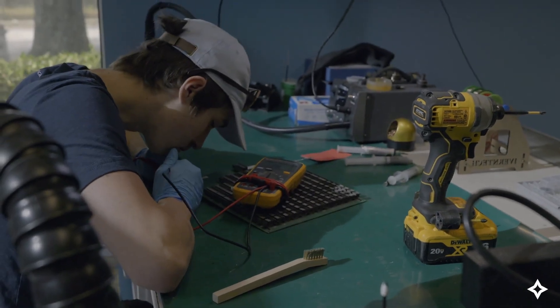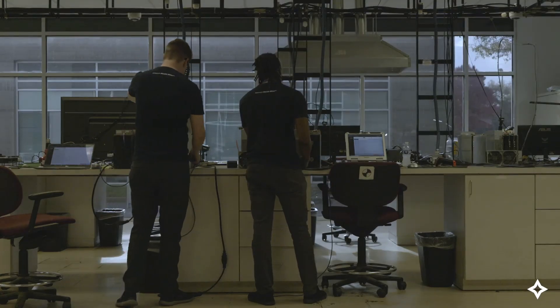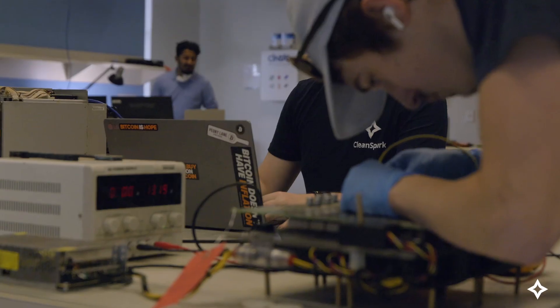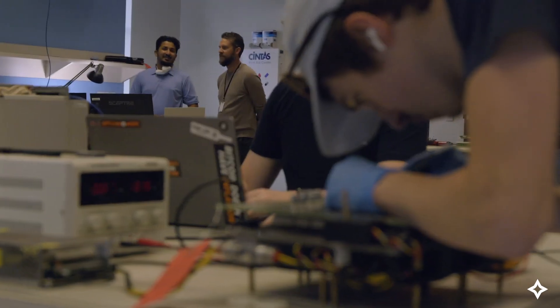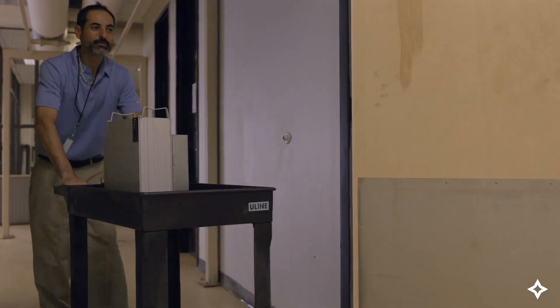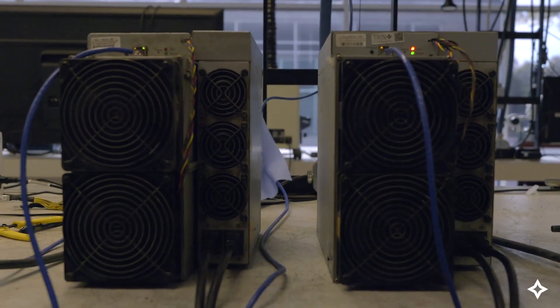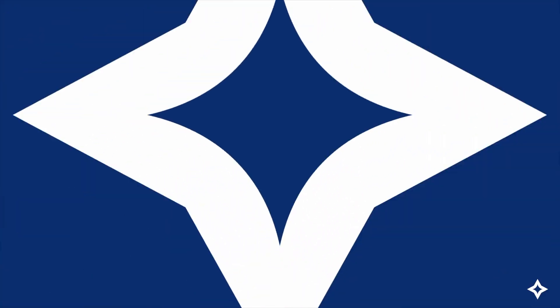Immersion cooling also reduces e-waste. CleanSpark's efforts in immersion cooling reduce e-waste by as much as 80%, according to our internal estimates, because it allows us to extend the life of our machines and reuse the removed fans as replacement parts at our air-cooled sites. Bitcoin mining is making incredible advancements in data center operations, and immersion cooling is just the beginning. CleanSpark, for a better world.